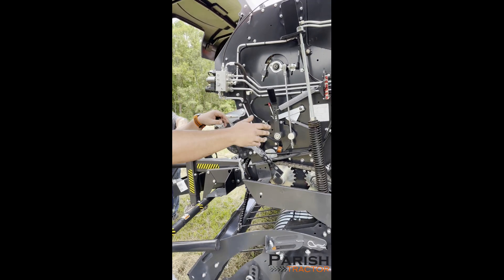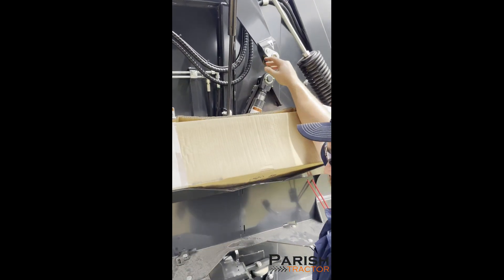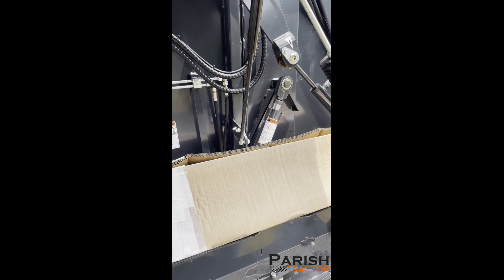Your main density cylinder is behind your net holder right here, and it's building that up — building your pressure up.